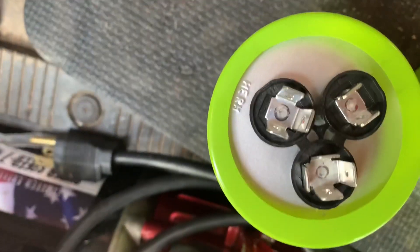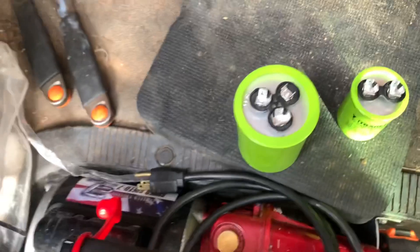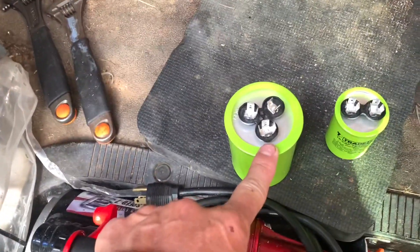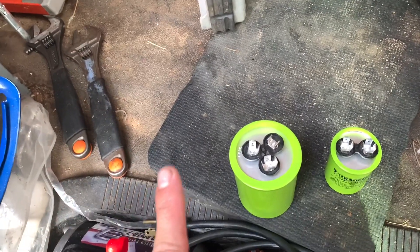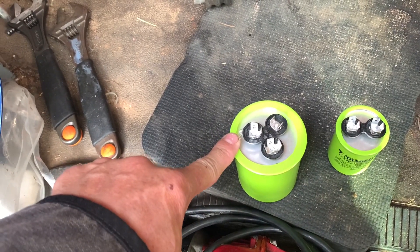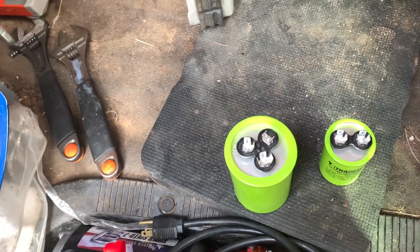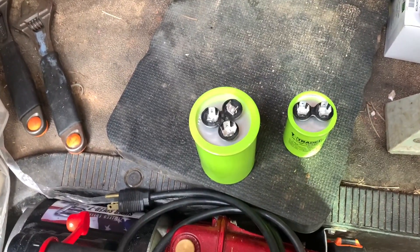Now on these, if you look right here, there's a 'C' right there. I really wish they wouldn't put a 'C' there because that's misleading. If you trace that back to the contactor, that's the run winding — it's not common. So this is run, this is start for the compressor, and this is start for the condenser fan motor. So the capacitor is always between start and run.